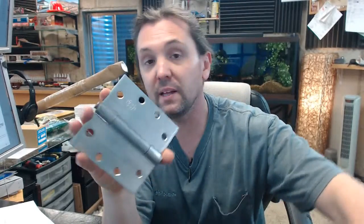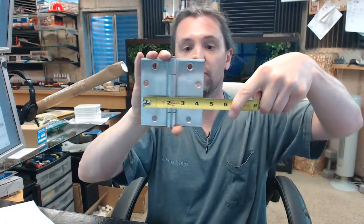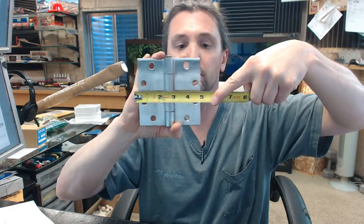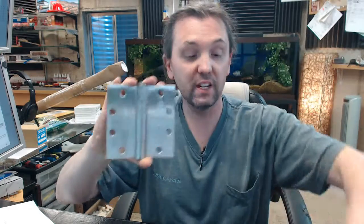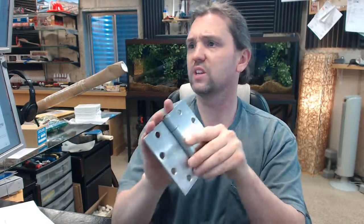Dash 450 means that the hinge is 4.5x4.5 — 4.5 inches tall, 4.5 inches wide. The height is listed first on a hinge like this, so you would say it's 4.5 tall by 4.5 wide. That convention keeps you out of trouble if you were dealing with wide throw hinges or something like a 5x4.5 or a 4.5x4 — height first.